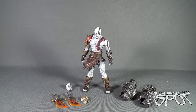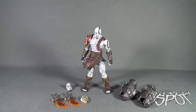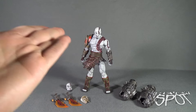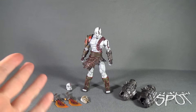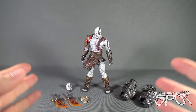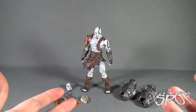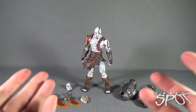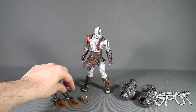Now that we have Kratos out of the packaging, let's get a better look at the figure. I've been playing with this for the last 15–20 minutes and I'm still looking at it in sheer awe. I've been collecting all the God of War figures from NECA as they've been released, and it's been a long time since we've seen a new one. NECA has called this line 'ultimate' — I would almost call it 'definitive.' This is truly a definitive release of God of War's Kratos.